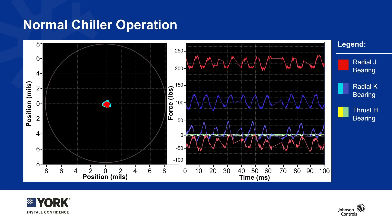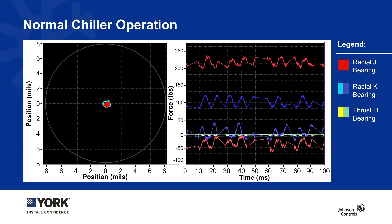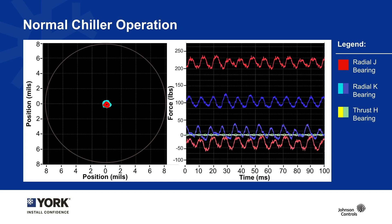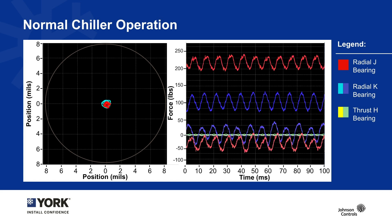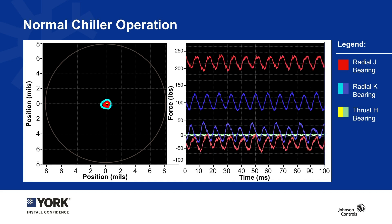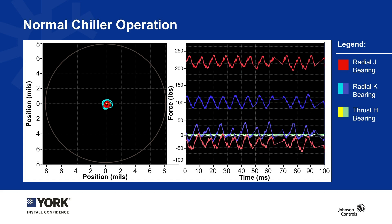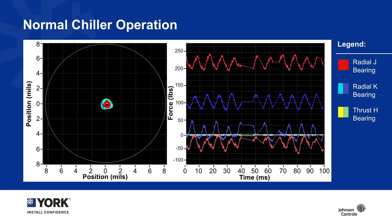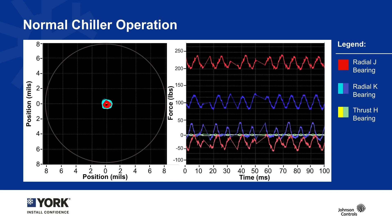On the left we're looking at the bearing position in an orbital view, where that gray circle represents the total clearance — in this case, eight mils. We just talked about how small a mil is, so eight mils on either side is a couple of hairs, and we're maintaining tolerance within one mil under normal chiller operating conditions. On the right we have the forces being applied to these bearings over a period of 100 milliseconds. These bearings are responding, reacting, and adjusting the amount of force 20,000 times a second.